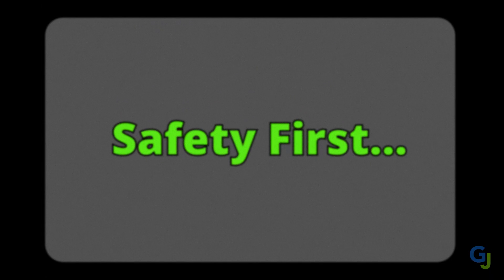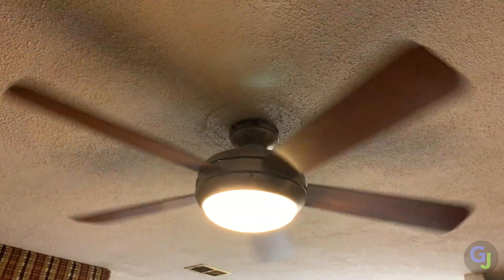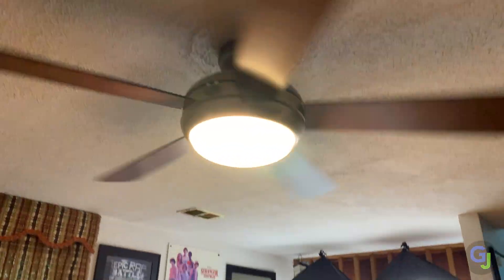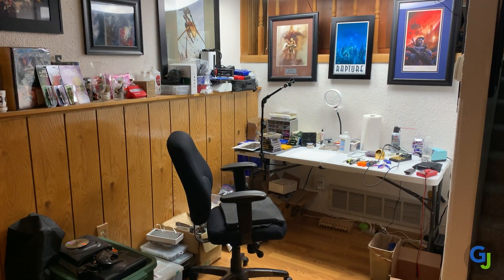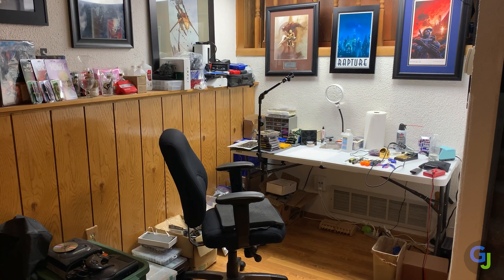Safety! I know this is probably the most boring part, but it is the most important. Before you start fixing things, it's good to know what you can do to protect yourself. You should always be in a well-ventilated area, preferably with a fan running when you are soldering. The fumes are toxic, and even though I think some of the flux smells really good, you really shouldn't be breathing it in.